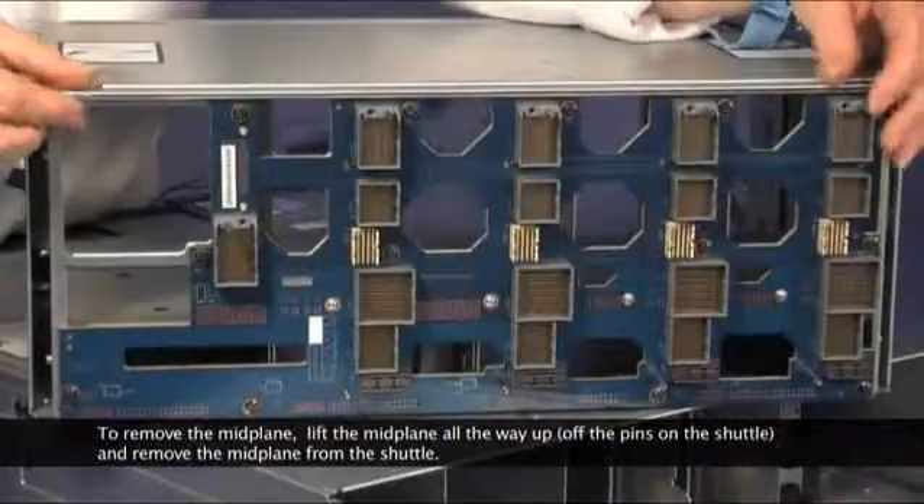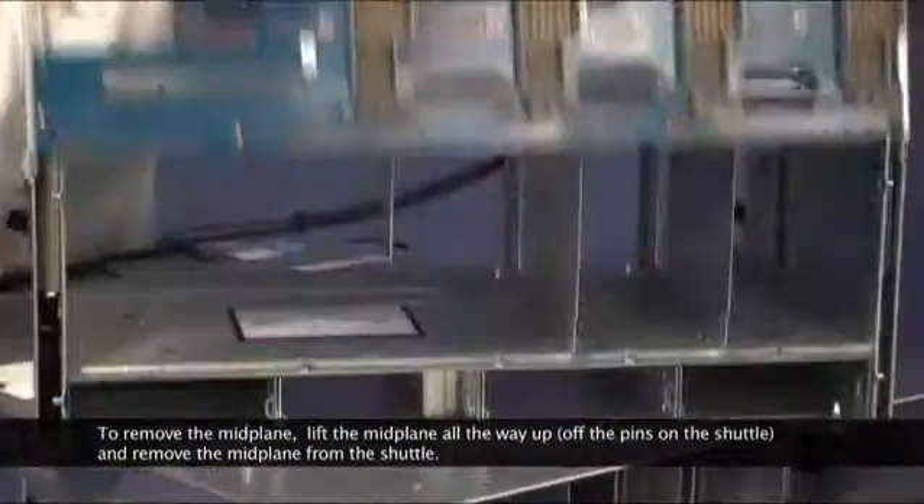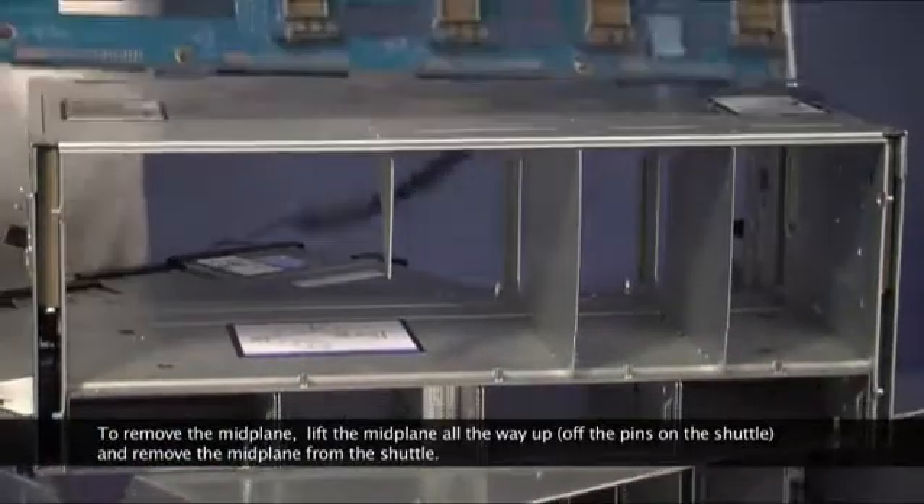To remove the midplane, lift the midplane all the way up off the pins on the shuttle and remove the midplane from the shuttle.